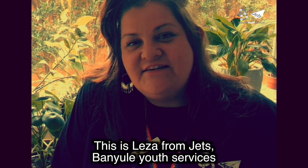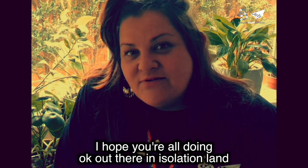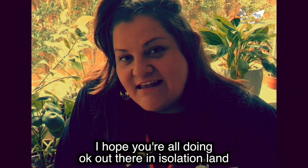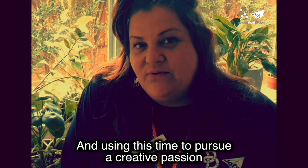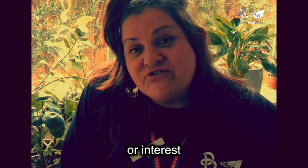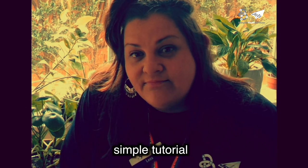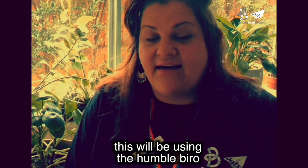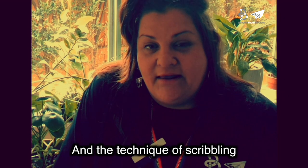Hi there, this is Lisa from JETS Spaniel Youth Services. I hope you're all doing okay out there in isolation land and using this time to pursue a creative passion or interest. Today I'm going to be taking you through a simple tutorial using the humble biro and the technique of scribbling. Let's have a go.